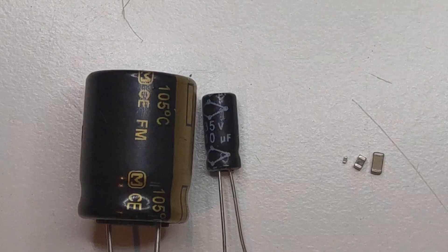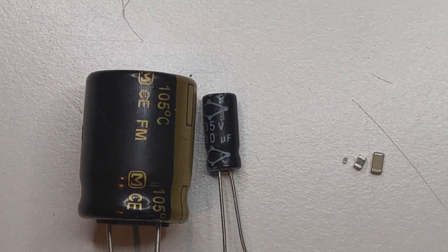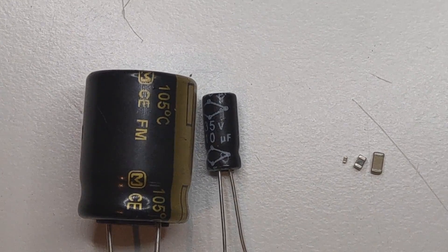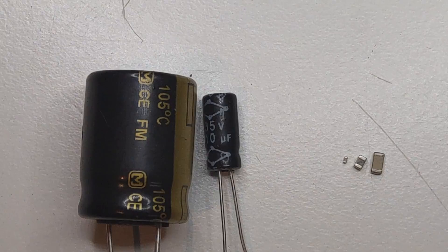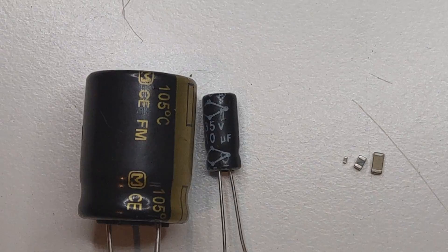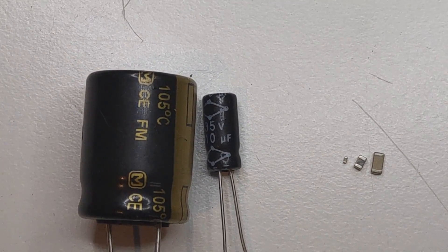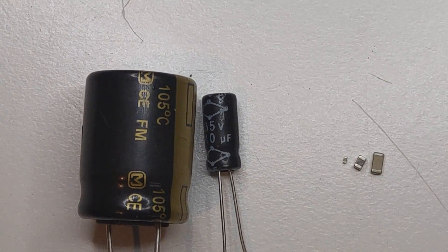What do we use the capacitor for? The most common use is filtering out supply lines, because if we don't have a stable voltage supply — it's varying, it has ripple or spikes — the capacitor acts like a buffer smoothing those variations out. The capacitor will charge up to the voltage, and when the actual voltage goes down, it can supply its stored energy to compensate for that gap in the voltage supply.